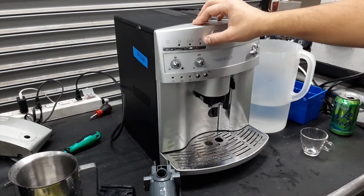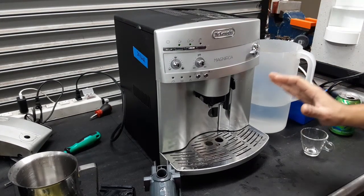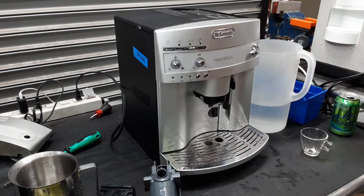You can also confirm it by that light blinking over here. After this, we turn on the machine. That lets the machine know that the transmission is in the right position, and it will start working normally.